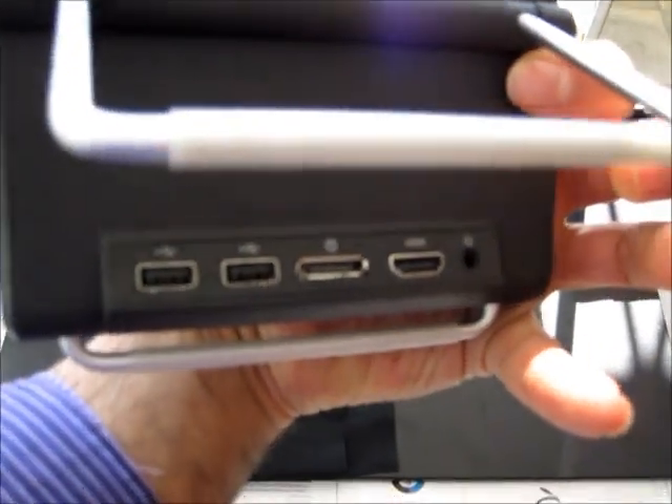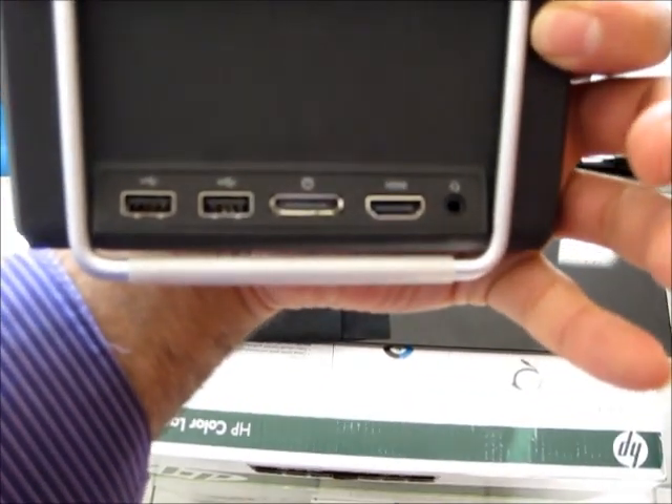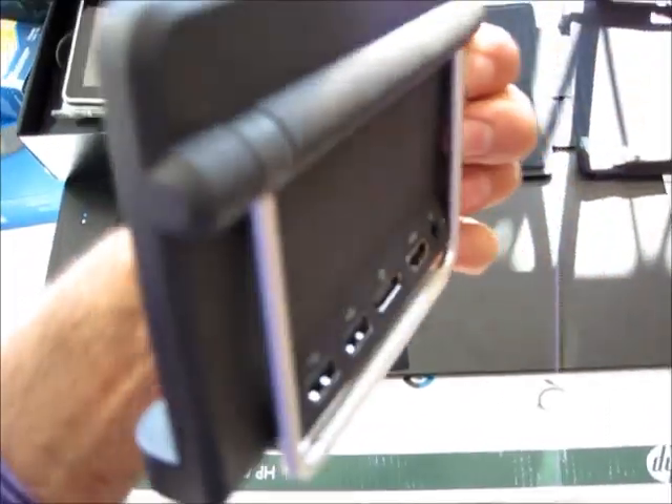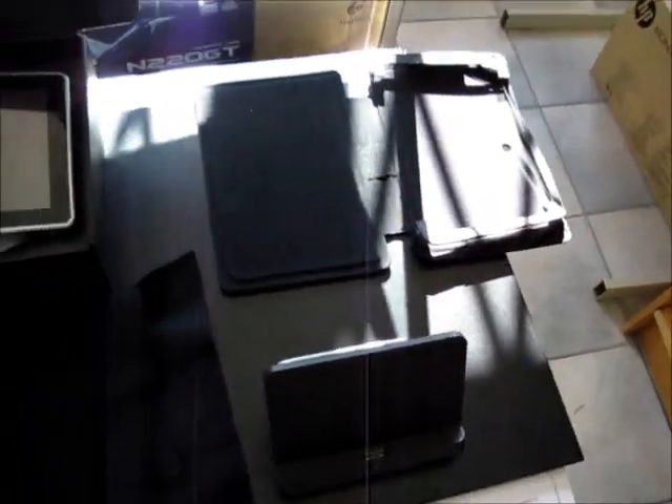It is very convenient. Check out the back of the dock — you have USB, HDMI, and of course the power cable with an audio cable. This is a lot of fun. I'll show you how we're going to use the dock later and how convenient it is. There's a nice little carry case as well.